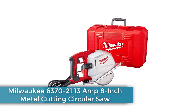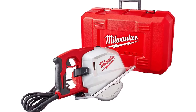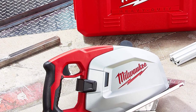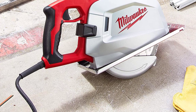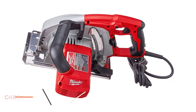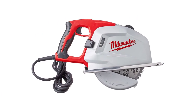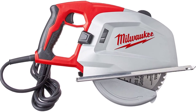Number 4: Milwaukee 6370-21 13-Amp 8-Inch Metal Cutting Circular Saw. Next on our list is a metal saw from Milwaukee, one of the most popular and premium power tool brands that offers various options, including this compact saw. When compared with all other options, this Milwaukee saw comes with an 8-inch blade, making it a compact metal cutting saw suitable for portable use. Despite its small size, it includes useful features like a quick-release blade shield and a spark and chip deflector. It can easily cut through even 3/4-inch steel plates.